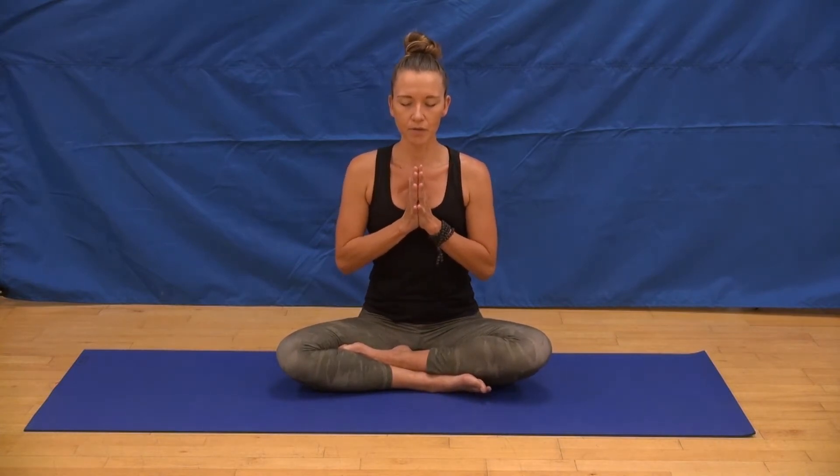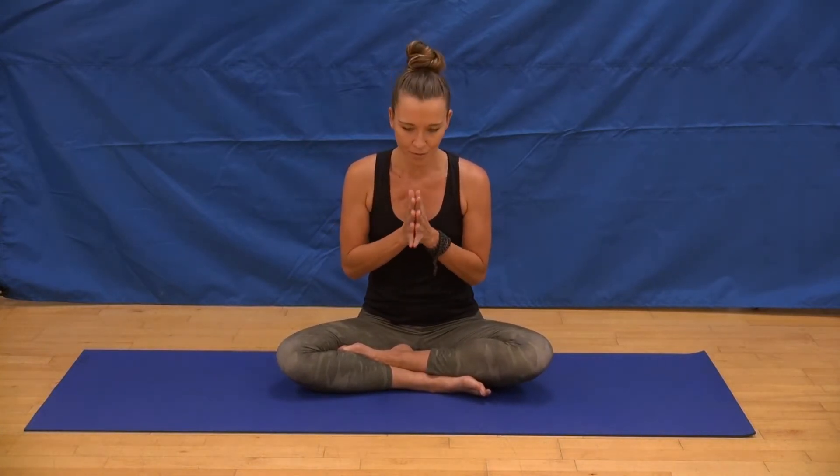Bringing your hands together in front of your heart space, taking a couple of breath cycles to align with a personal intention for your practice. I truly believe we all come to yoga, we all come to the mat in search of something. Take this time to connect with what matters to you most in this moment, and what you would like to focus on within yourself over the next 30 minutes together.